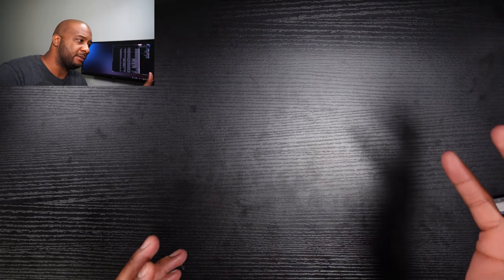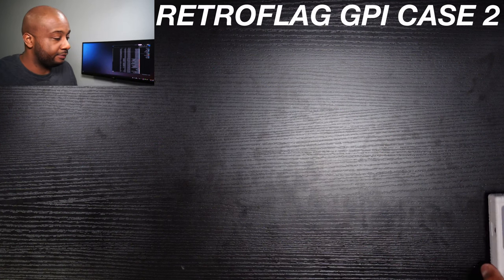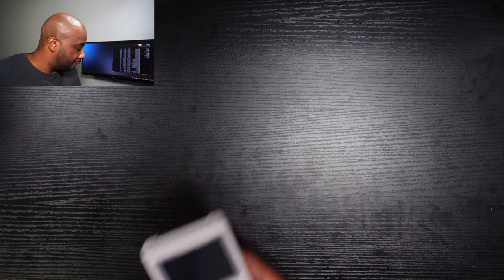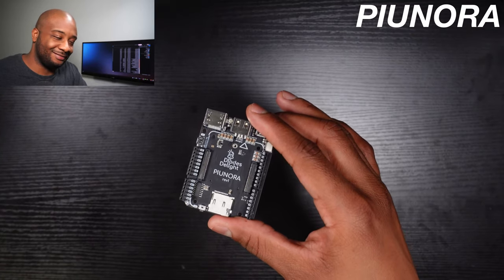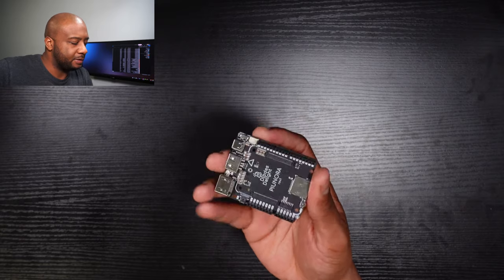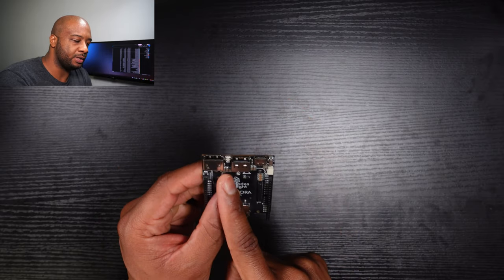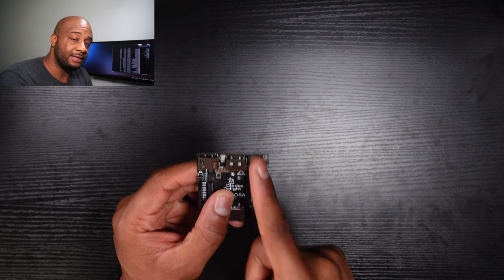For CM4 folks, there are plenty of carrier boards available — probably more carrier boards than actual CM4s for purchase right now. But if you're just getting started, three boards are on my radar: first, the official Raspberry Pi CM4 IO board; second, the GPi Case 2 for gaming; and finally, the Pionora. The Pionora is basically an Arduino Uno form factor that supports the CM4, with a single HDMI port, USB Type-A, and a Type-C for power.